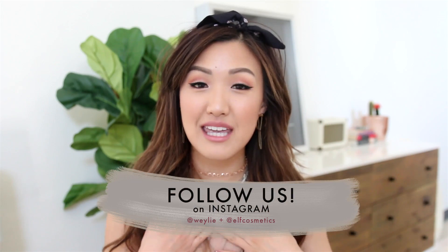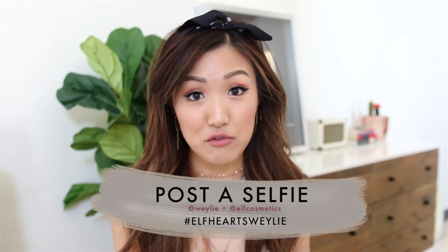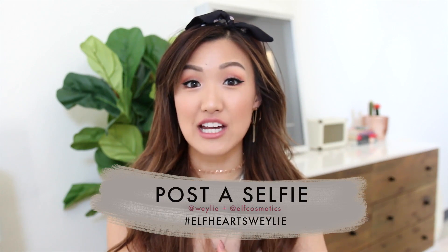Before I get into the tutorial, there's also a giveaway. There's going to be five winners, and this is an Instagram giveaway, so make sure you follow me and e.l.f. Cosmetics on Instagram. All you have to do is submit a selfie, tag me, and also use the hashtag e.l.f. Hearts Whaley. I think that is all the information I have to throw at you, and let's just jump into the tutorial.